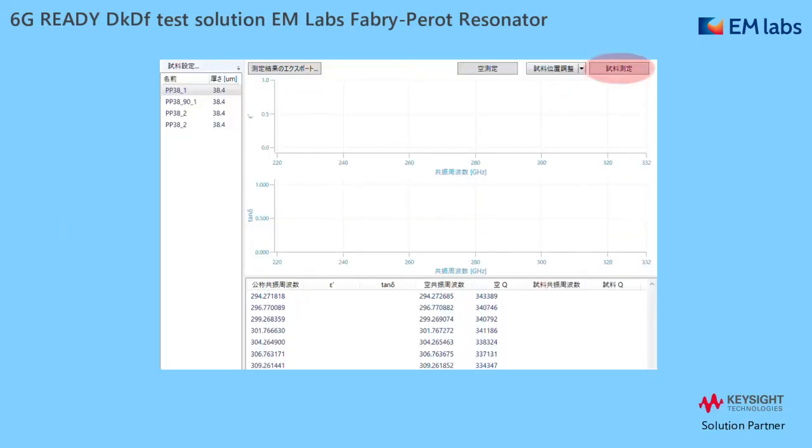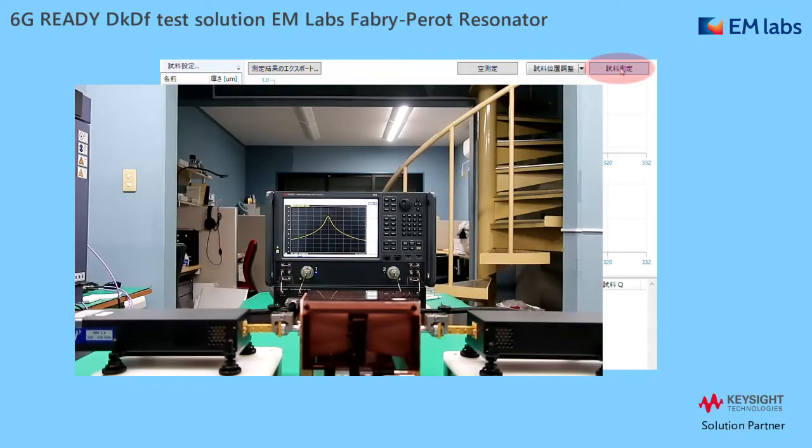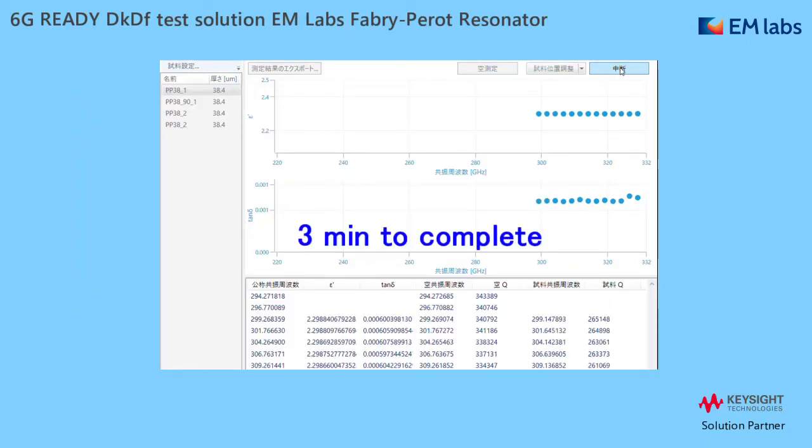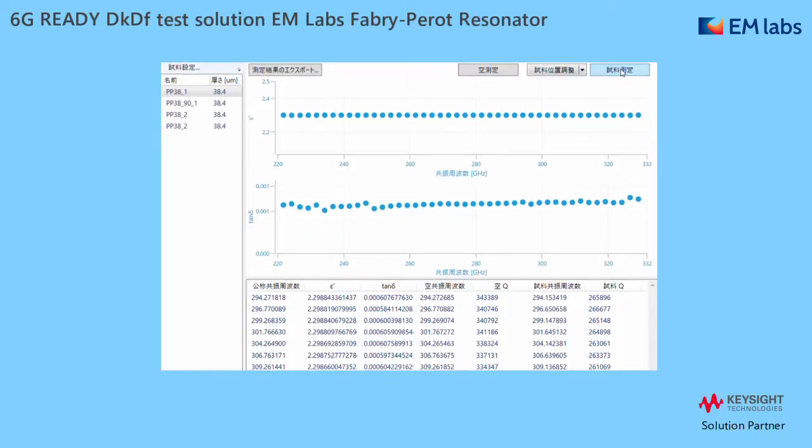Finally, click 'sample measurement' to start. Find the resonance from 330 GHz one by one, and results are displayed in chart and numbers. Measurement time depends on samples, but in the case of a low-loss thin film like this time, it takes only 3 minutes for the entire J-band. You can save the results as CSV with the export function.